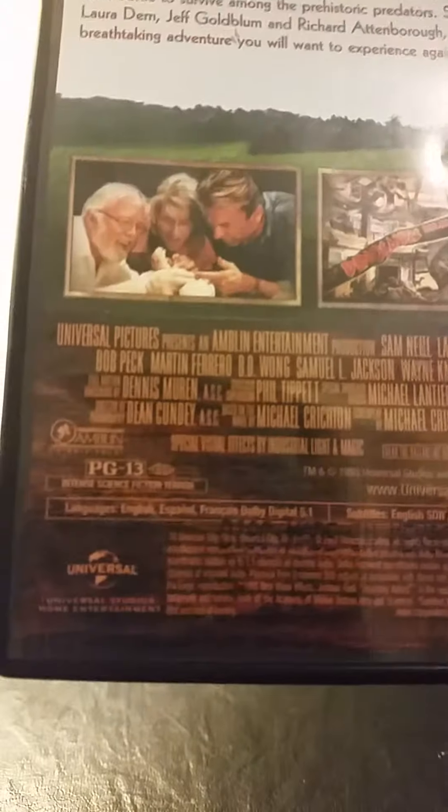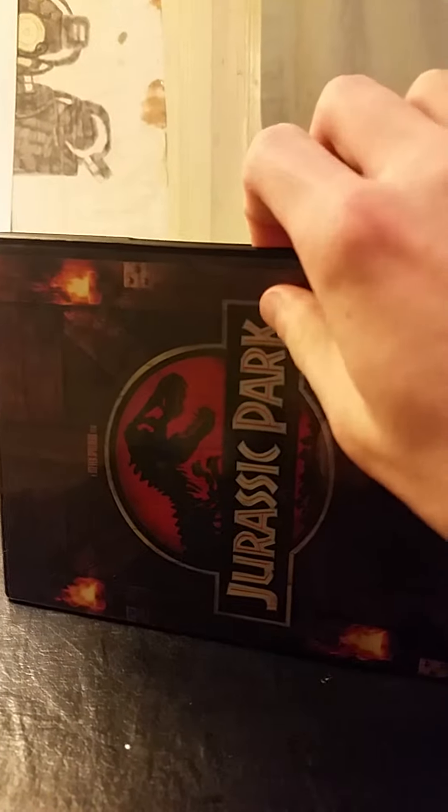This is rated PG-13 and it's two hours and seven minutes, so it's a really long movie. I have seen this before many times and it's still one of Spielberg's greatest classics.